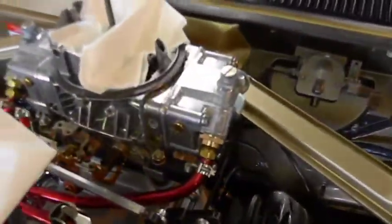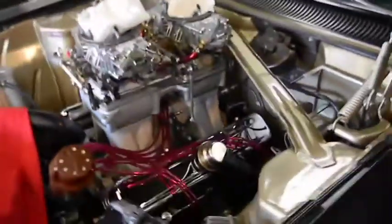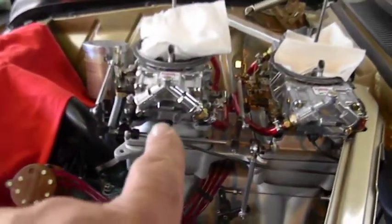We're out here working on this one, you can see it's starting to shine. You can see the difference — shiny versus dull, with water spots on it.